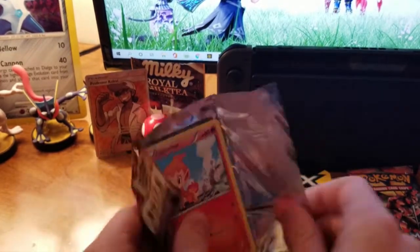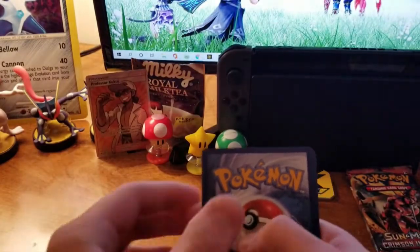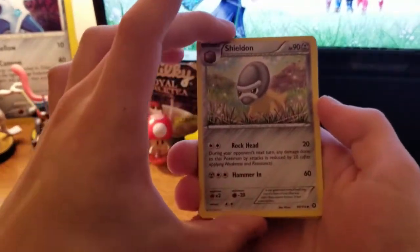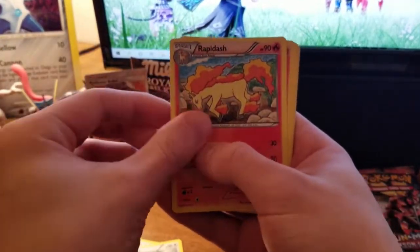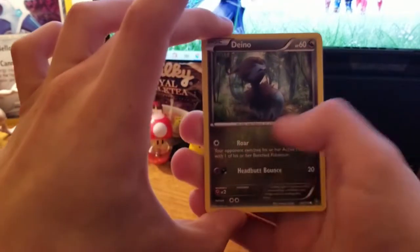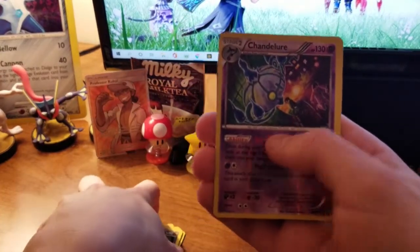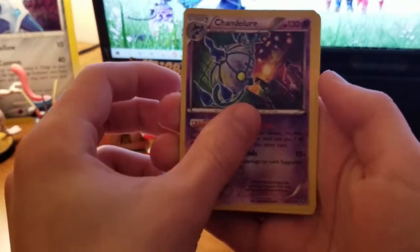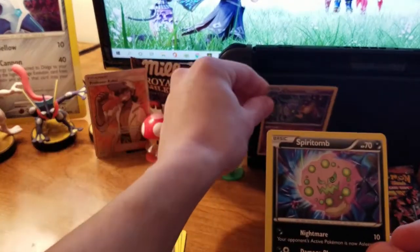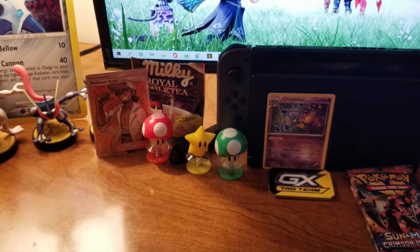XY pack: Shieldon, Persian, Rapidash, Chimchar, Nosepass, Litwick, Ponytop. Chandelure — is that a reverse? That's a reverse rare, dang, that's super cool. And there's a regular rare Spiritomb too. So we got a reverse rare; I'll put that in the back for you to see throughout the video. I'll keep the reverse to the side.